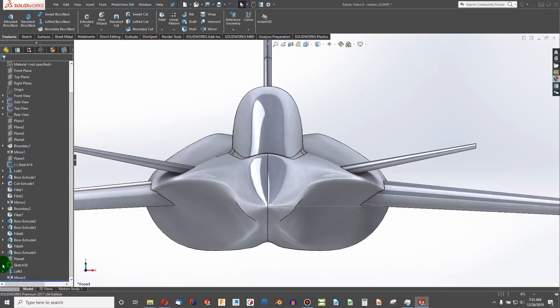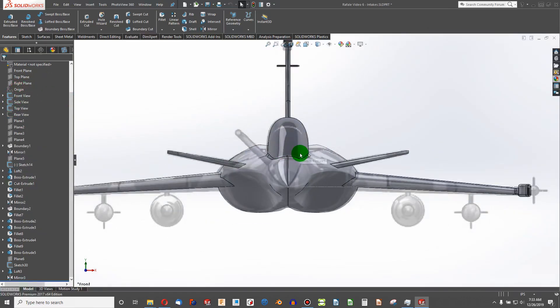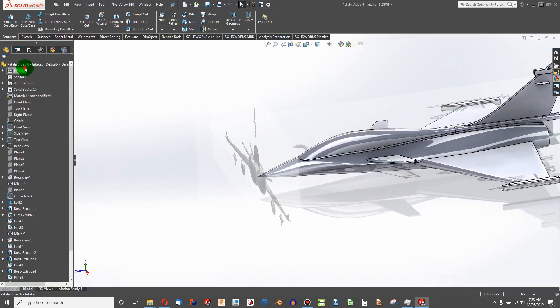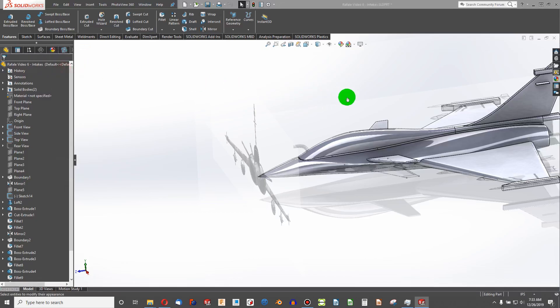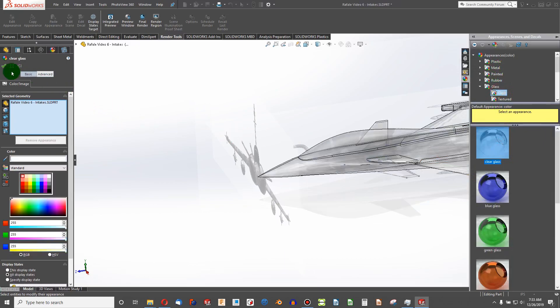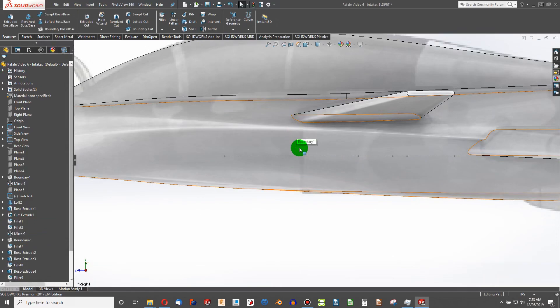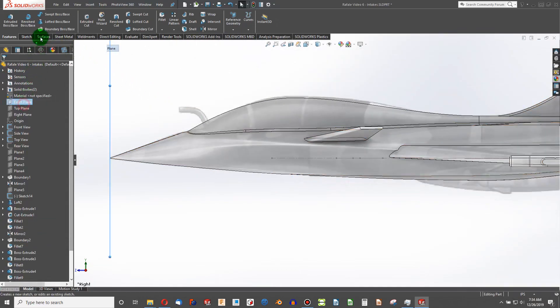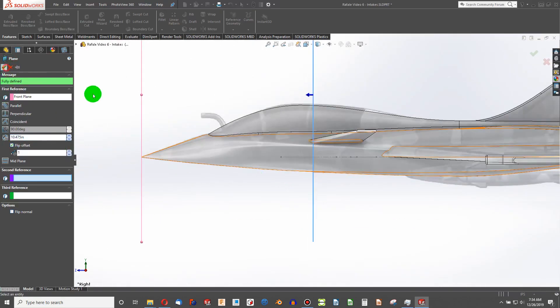Activating my front sketch again, I'll change the appearance of my plane to glass. That way it'll be transparent and I can see the sketch behind the body. There I've got a nice little line showing where my intake is. I'll highlight my front plane — Reference Geometry plane — and 10.475 in the opposite direction is a really nice fit for where that intake is.